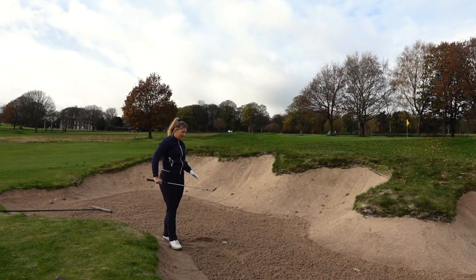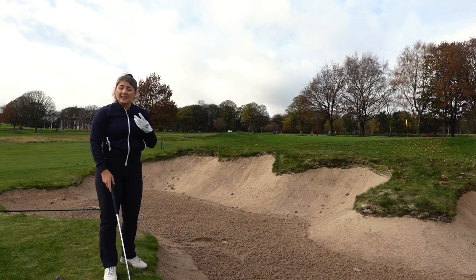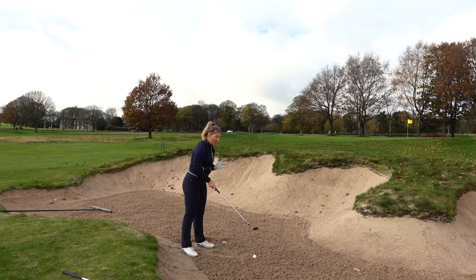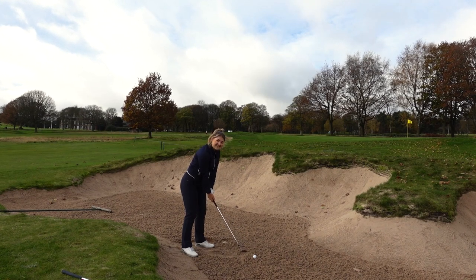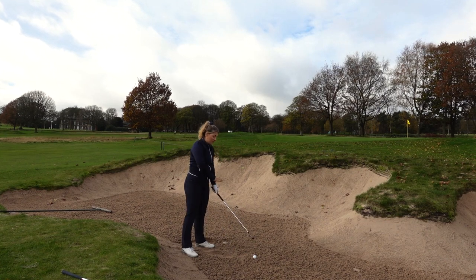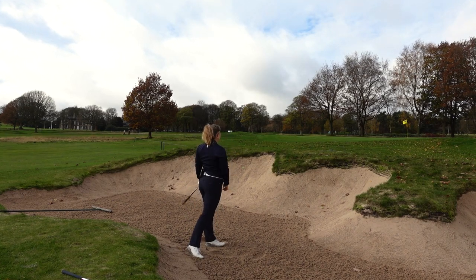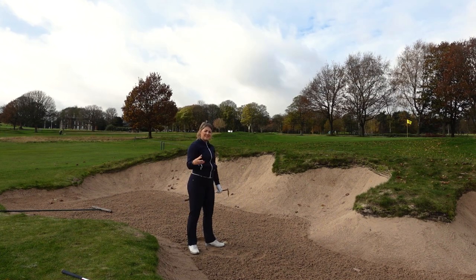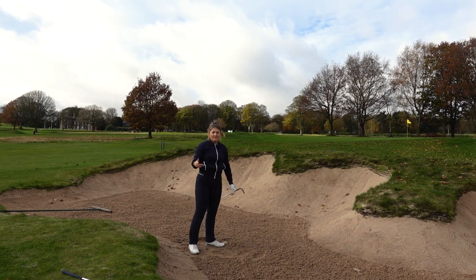That was actually a really nice shot. Now let's see if there's any difference in terms of the strike and feel through the sand with less bounce but a bigger sole on the high toe. Over the ball I actually feel more comfortable with this out of the two — I just feel like when you open it up it sits nicer behind the ball. My strike wasn't as good then, I caught it a little thin, but you can really see the level of forgiveness you're getting because it hasn't finished drastically further away than the other one.